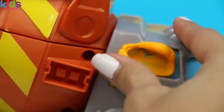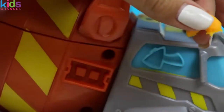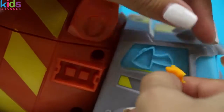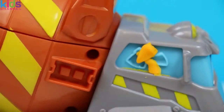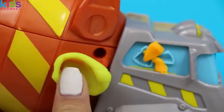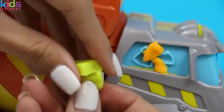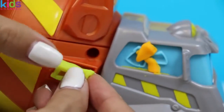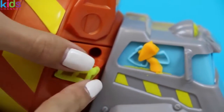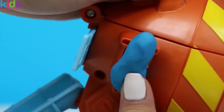I think I'll make the axe orange. Here's another little stepladder. Check out this jackhammer! I'll make it out of some blue Play-Doh.